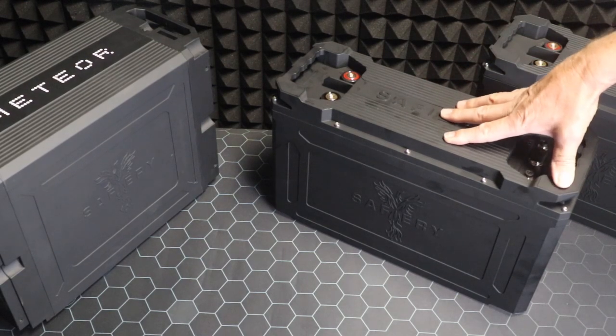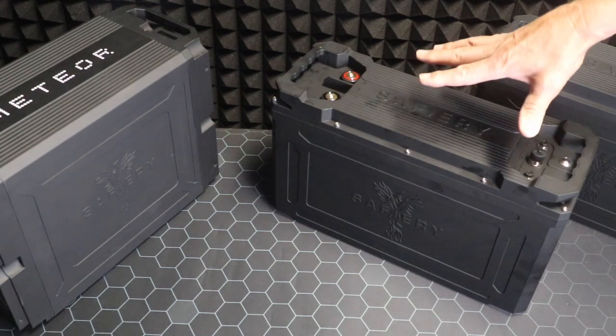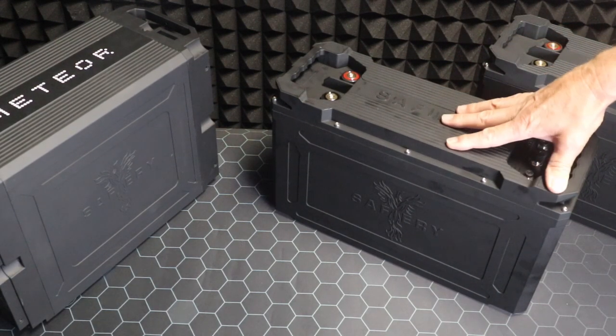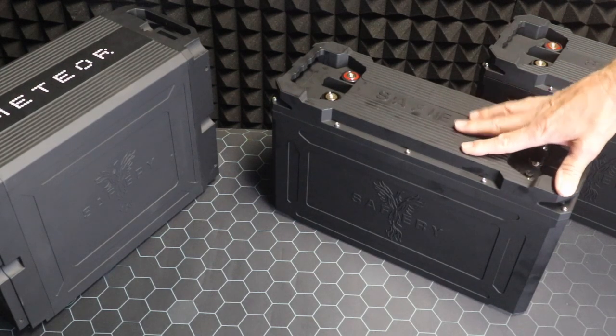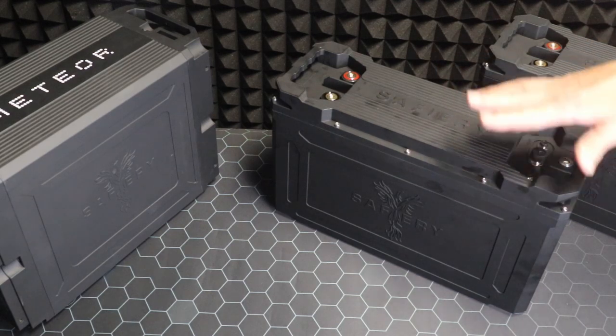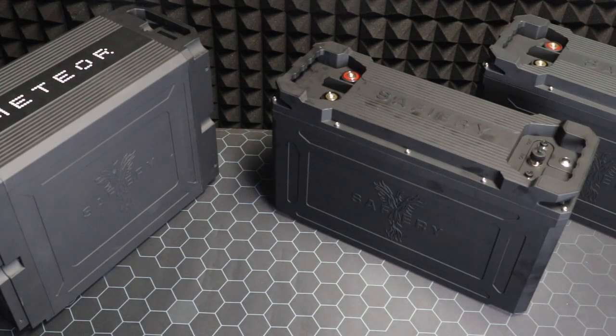The same case has either 12 volt or 48 volt. It means canopy builders and van builders can put exactly the same battery in and decide whether they're going to do a 12 volt or 48 volt system purely based on the inverter. The batteries are identical — you can go 12 volt or 48 volt and you don't need to change the design of how you're putting the batteries in. How good's that?